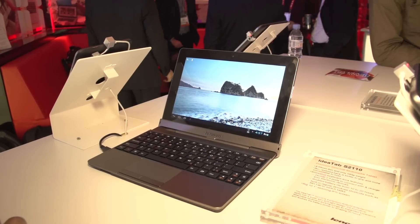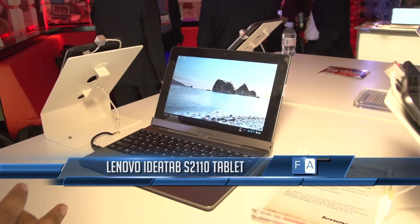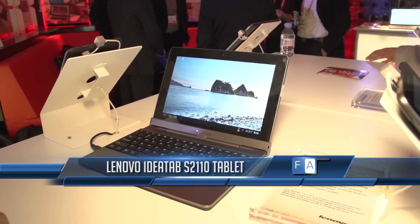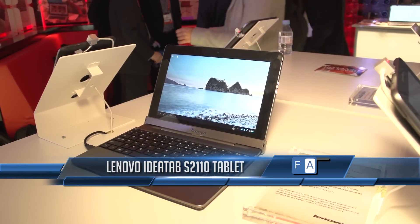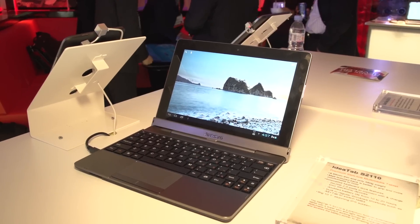Here is a nice looking tablet from Lenovo. It's basically a tablet with a keyboard and it goes in as a multimedia tablet. It's about 8.7 millimeters thick and weighs about 580 grams.